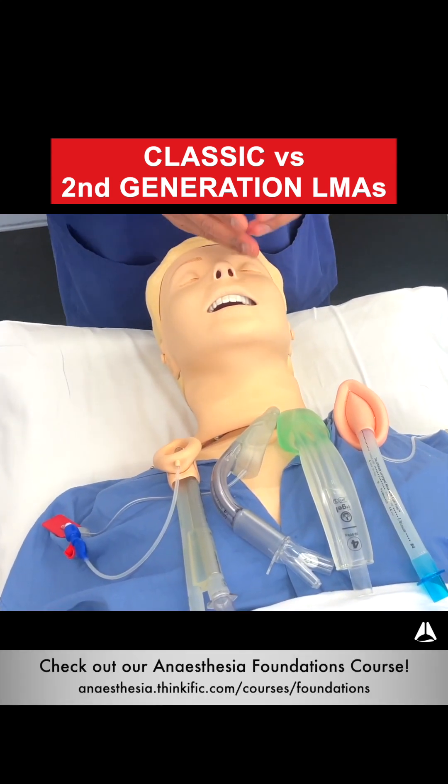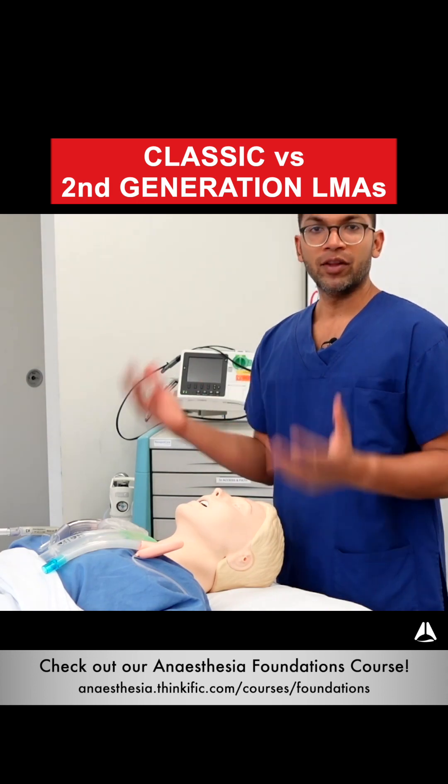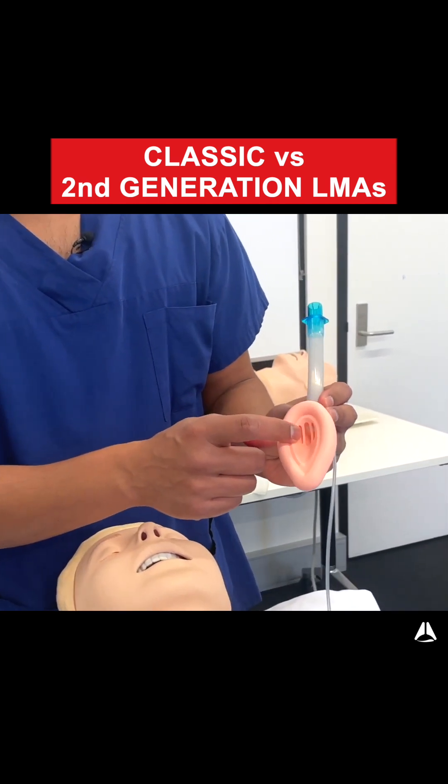There are quite a few second generation LMAs, including the iGel, the Supreme, and the ProSeal, and there will probably be more on the market as well. The classic LMA is essentially this airway tube with an inflatable cuff and an aperture through which you can ventilate.